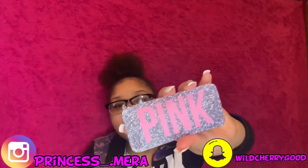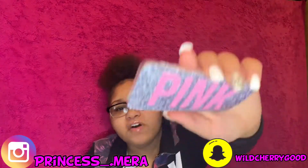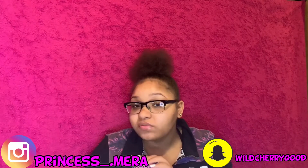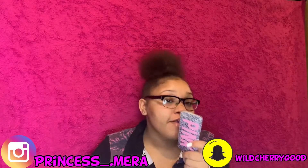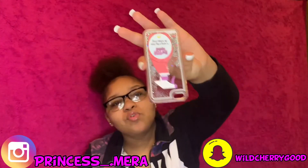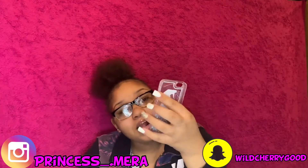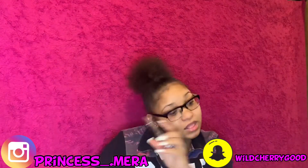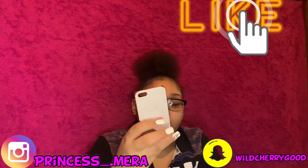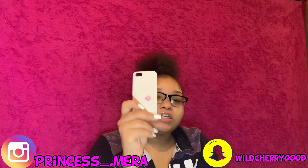This is a pink case. I got this from AliExpress. As y'all can see, I never wore this because literally as soon as I got this, I got a new phone. AliExpress takes a long time, but as soon as I got my new phone, this came in the mail. The bee repellent case — I only wore this like a little bit. It's a cute case. I got this from Claire's.